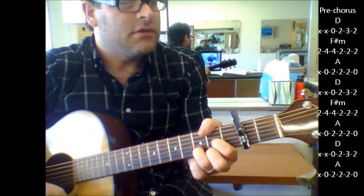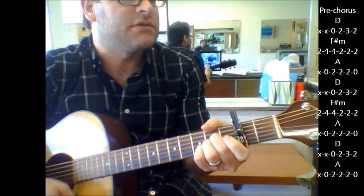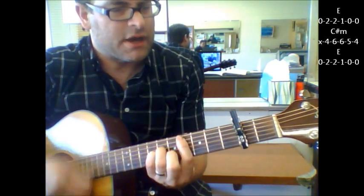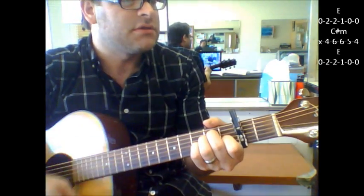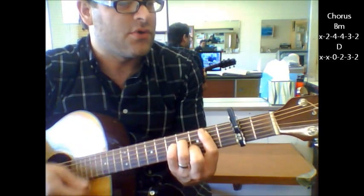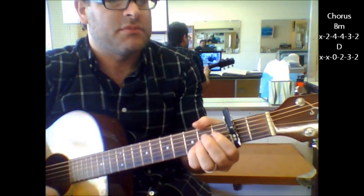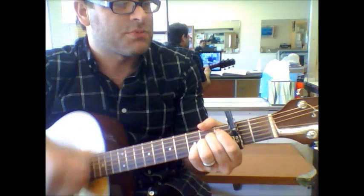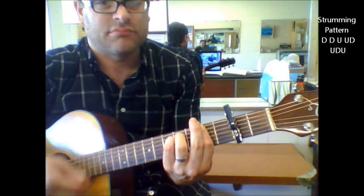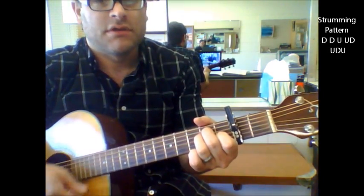'And love and a music man ain't always what it's supposed to be, oh' — E, C sharp minor, to B, 'I'll forever be' — F sharp minor, 'yours' — D, 'faithfully.' And then you're back to A, just like your intro part: F sharp minor, D, 'faithfully.'